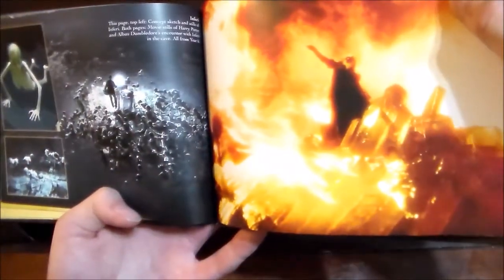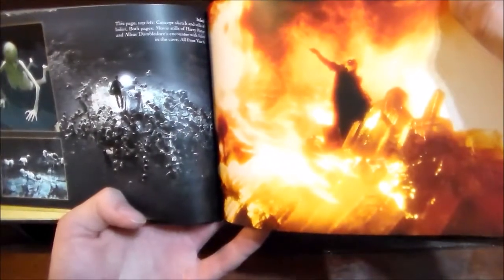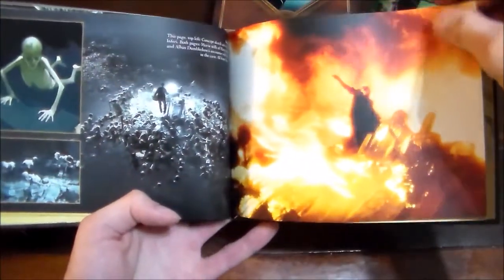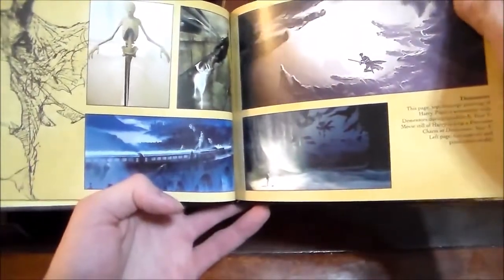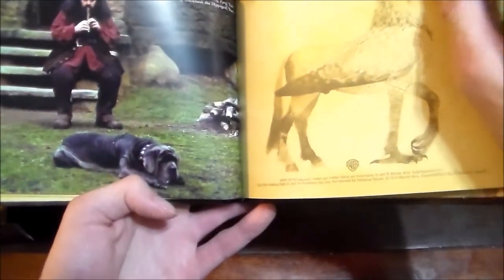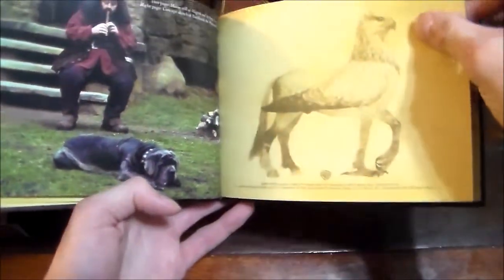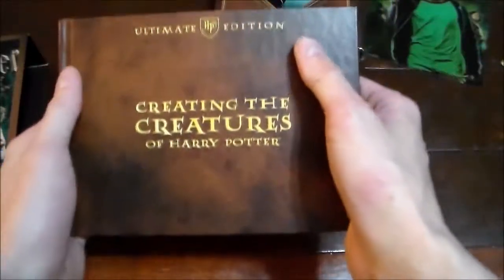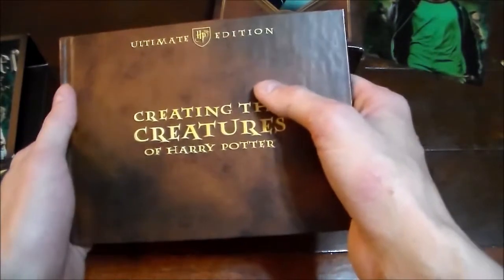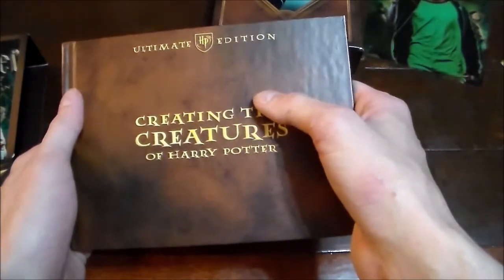The underwater creatures in the cave from here and from part six, and some more about the Dementors, and a sketch of Buckbeak. So overall, pretty cool little stuff — some nice interesting drawings and conceptual art about the different phases they went through in designing the creatures.